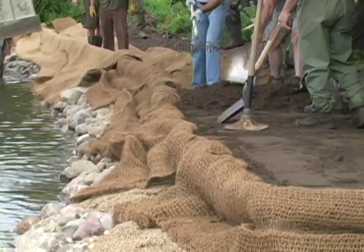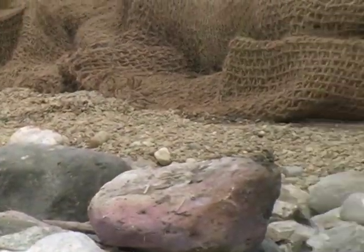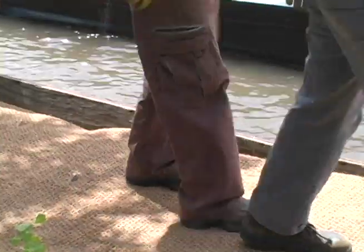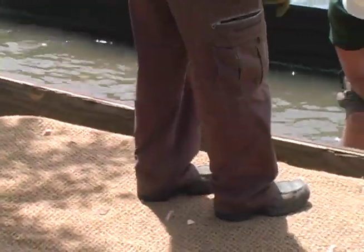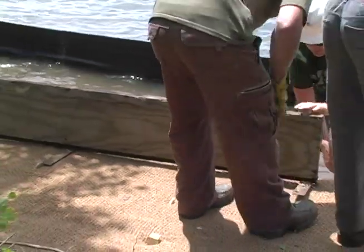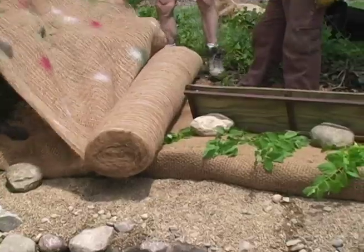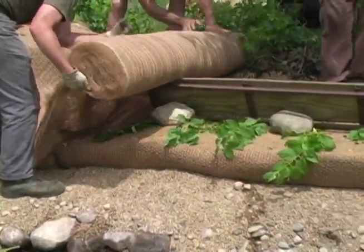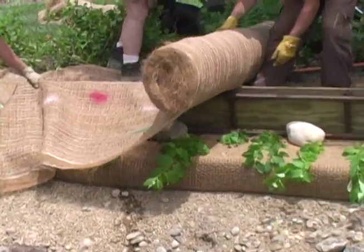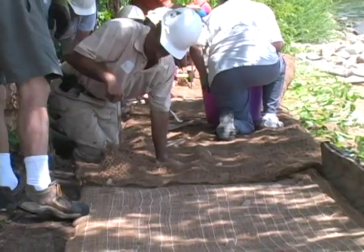Like the coconut erosion control blankets, the core logs will eventually biodegrade. Once a layer or course has been constructed, another course of lift may be added on top of the first, stepped back to create the desired slope. Today we're constructing two courses of traditional lift and two courses of prefabricated lift, making sure they're well secured at the joints. The top lifts will tie back into the shoulder of the bank, creating a smooth approach.